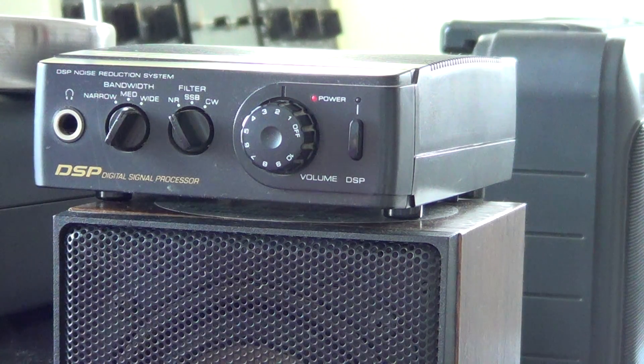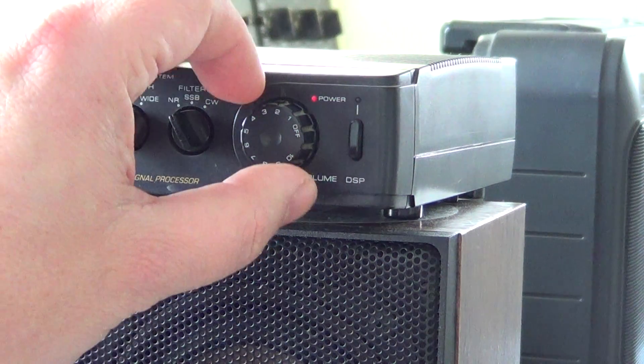I remember on my Kenwood R5000, I had a notch filter — it was manual. You had to actually fine-tune the little button until you notched out the tone. The problem was it was extremely difficult to be precise. So it did do the job, but it was difficult to tune out the tones. This one is automatic — it detects a tone and removes it immediately. So it's pretty cool.